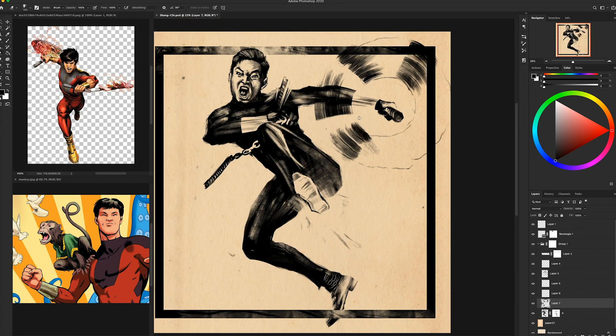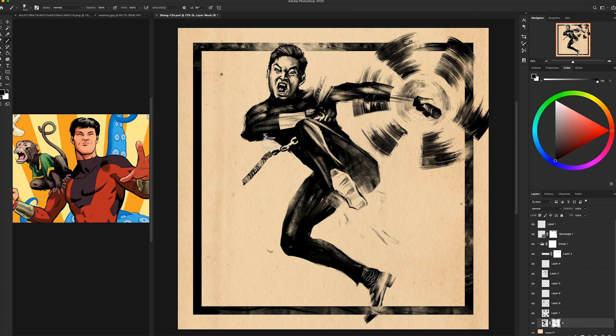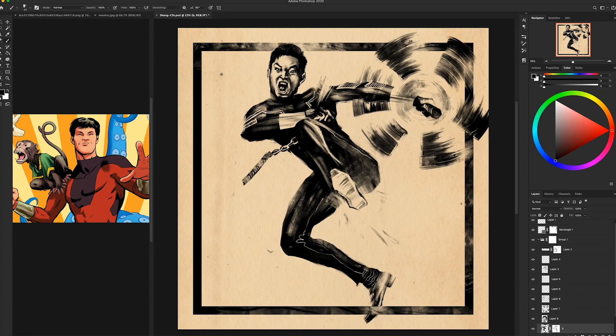I'm about to draw the nunchucks, which was super fun for me — everything went much better than expected. Sometimes when you're working in this black and white style you have to make some concessions to things that might be white or full black to make them work and make everything read. Right now his arm is sort of blended into the nunchuck a little bit, so I've got to go back and do some work there.